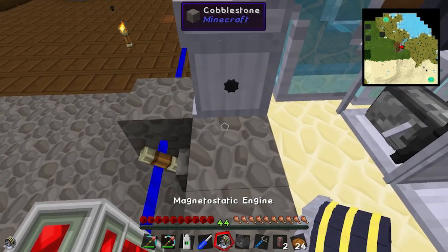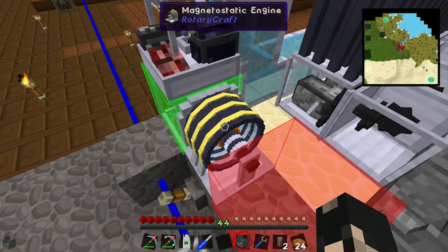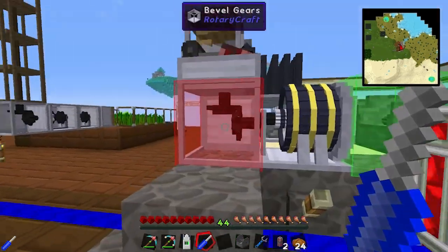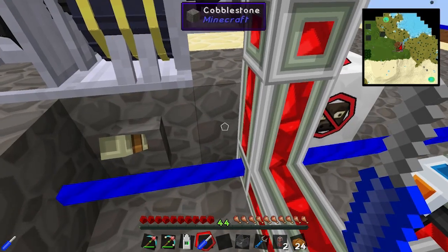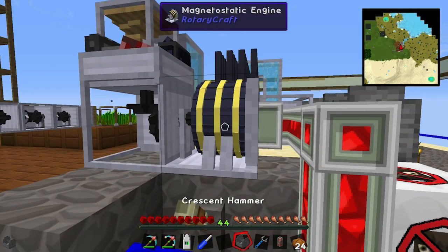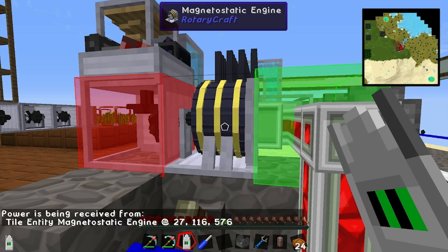We'll put a magneto engine there. Flip it around with the screwdriver so its output red is facing towards our bevel. We'll start to point power to it like that. If we look at our machine here, it says it's getting power received.